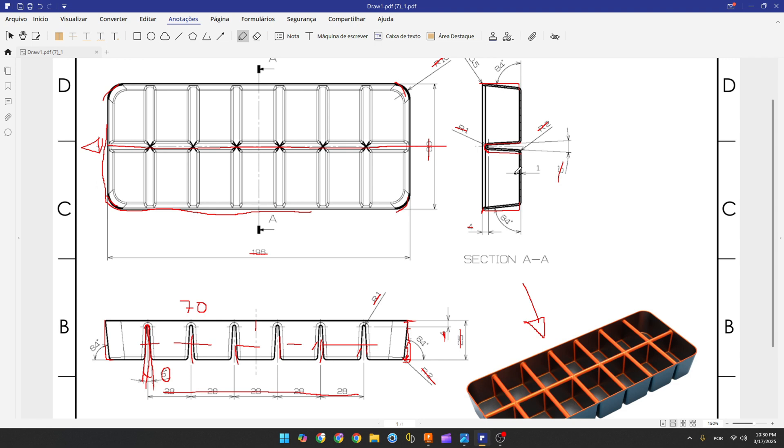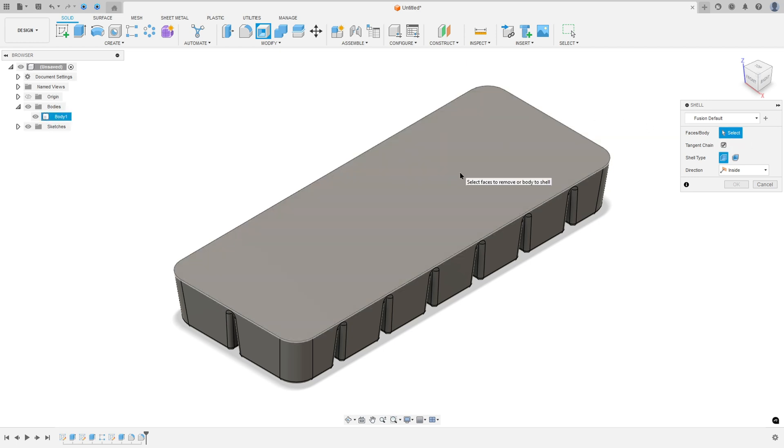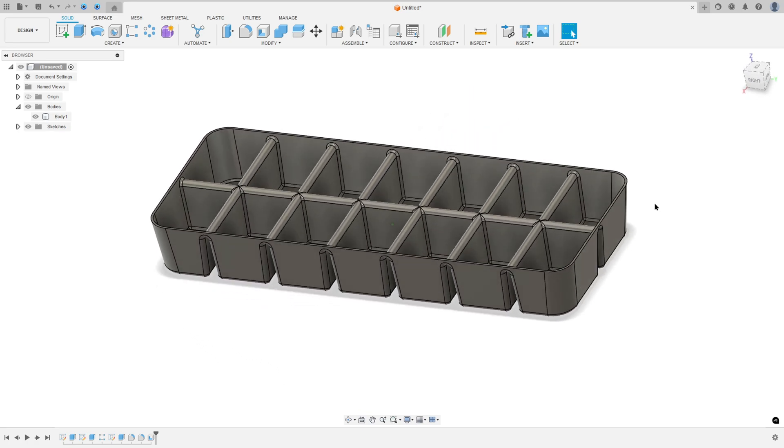The thickness of the ice cube tray is 1 millimeter. Go to Modify, select Shell, select the face you want to remove, set the thickness to 1 millimeter, direction to Inside, and press OK.